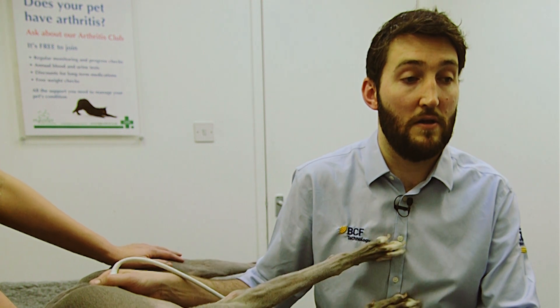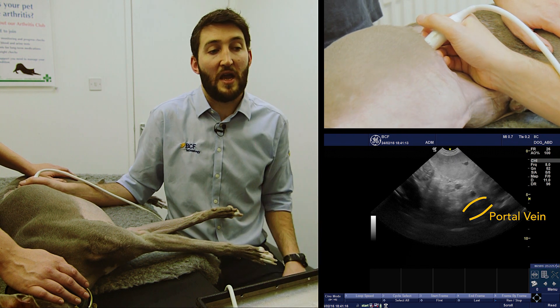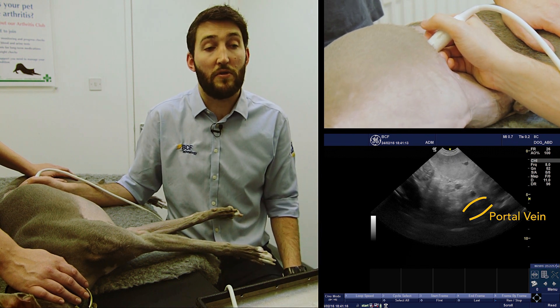Let's try that again — we fan up and come up the body wall, looking for the appearance of the portal vein. Again we can see the portal vein on the bottom right of the screen.